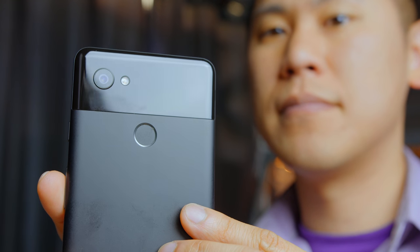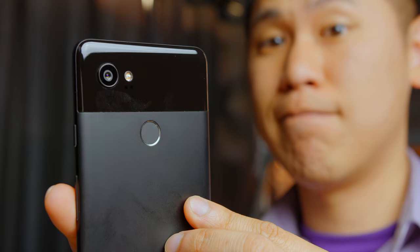Don't get me wrong, the Galaxy S9 Plus speakers are really good and having stereo speakers is amazing, but there's something really weird about them. And when we're talking about weird speakers, we have to talk about the Pixel 2 XL as well. Let's check it out after this.